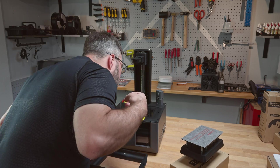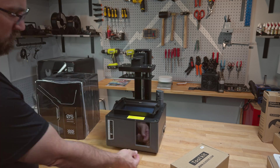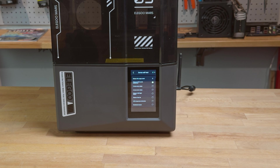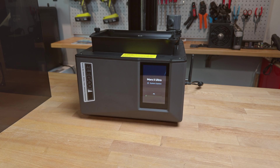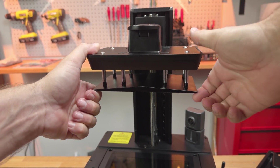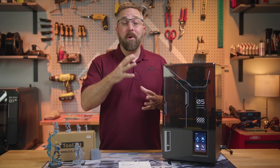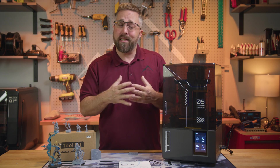Setup was easy. Peel off the protective films, screw down the vat, clamp on the build plate, and the printer is ready for resin and printing. There's a short diagnostic test at power-up, and my printer found and installed a firmware update. The Mars 5 Ultra, like the Saturn 4 Ultra, has an auto-leveling system. Thanks to it, the printer is as out-of-the-box ready to print as it gets.